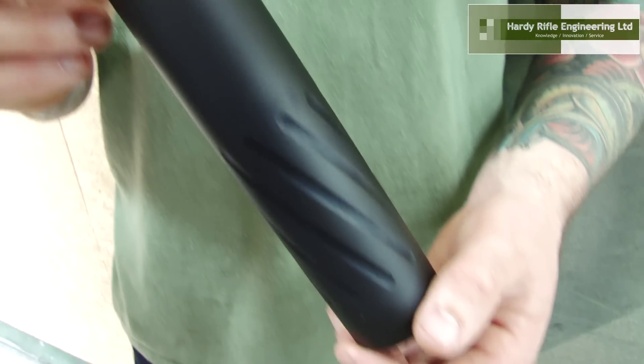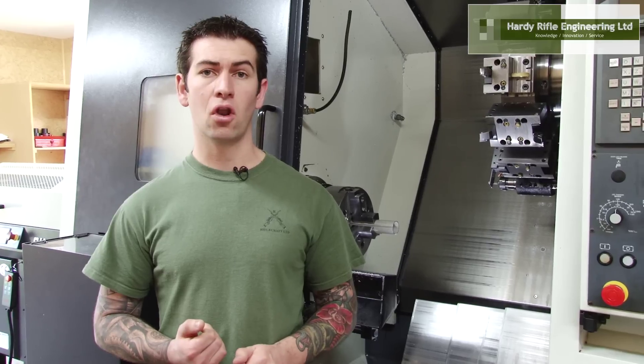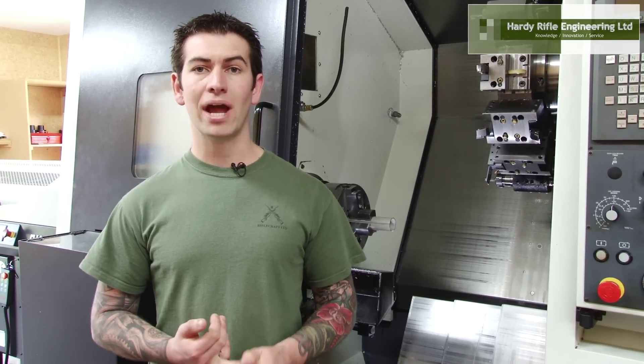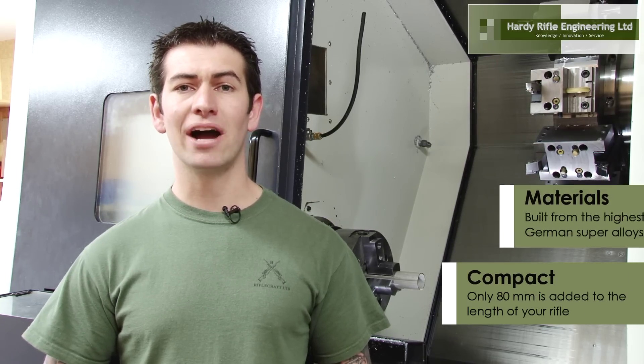Three of our core focus points are: lightweight construction — as these are very lightweight, they can be carried on a long hunt. Minimal added length to your rifle — our suppressors only add 80mm to the length of your rifle, where our competitors can add up to 150.